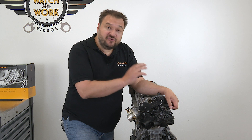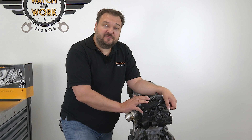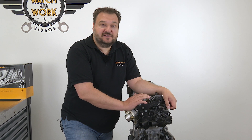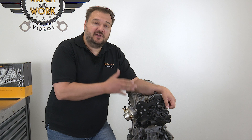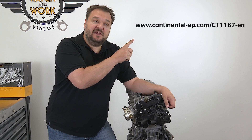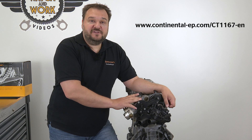The engine has been turned around because we are going to begin at its rear. You start by draining the coolant, exposing the water pump in accordance with the manufacturer's instructions, and setting TDC at cylinder number 1. I've already demonstrated in another video how to set TDC at cylinder number 1. This link takes you to our tutorial for changing the timing belt in a 2013 Golf 7 with engine code CPTA.